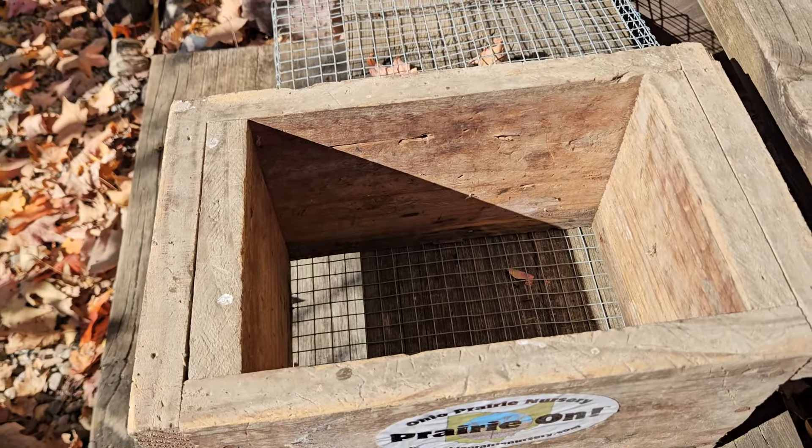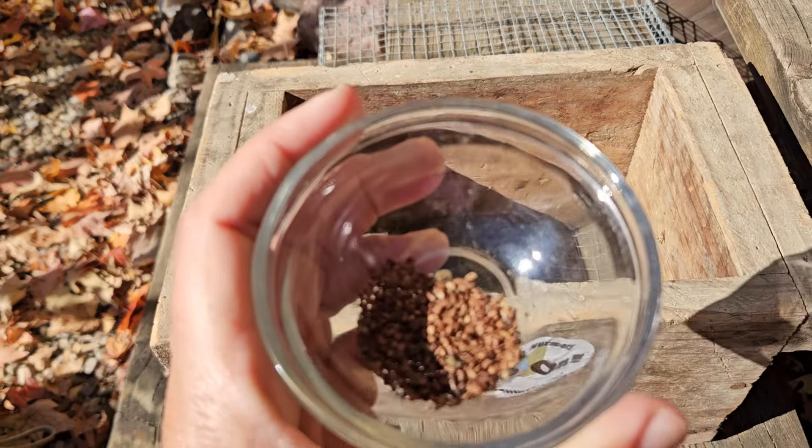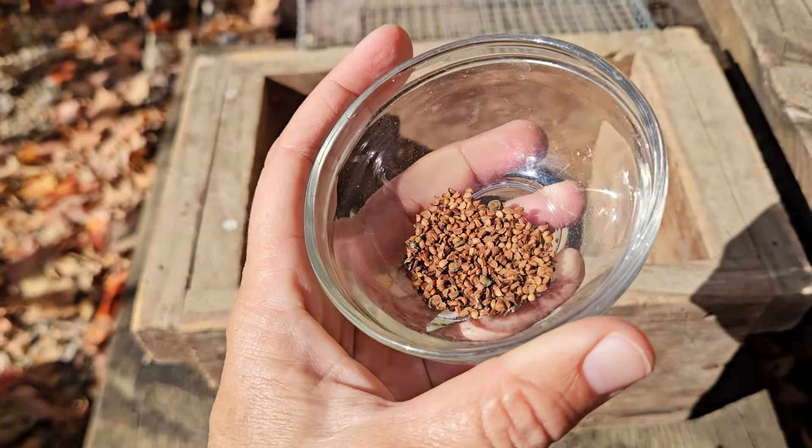We're going to add more as we go. We're super interested in these plants that not a lot of people are growing, but a ton of people are harvesting from the wild. So we're going to keep working on ramping that up.